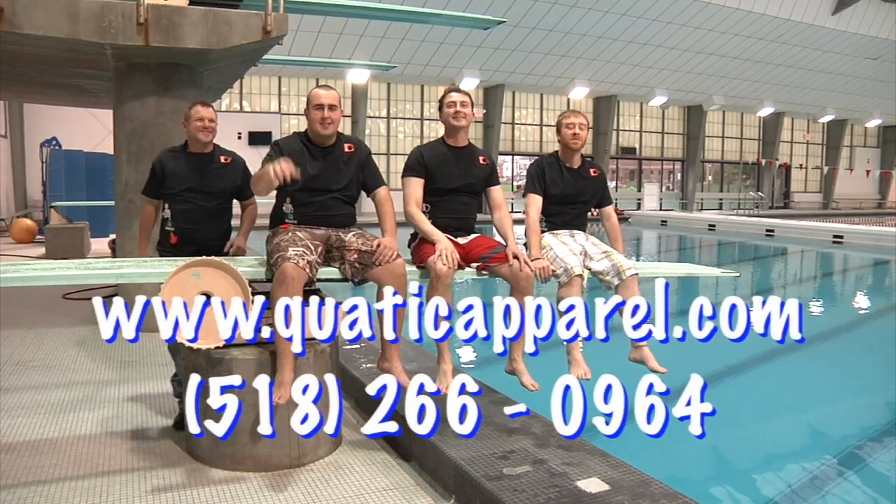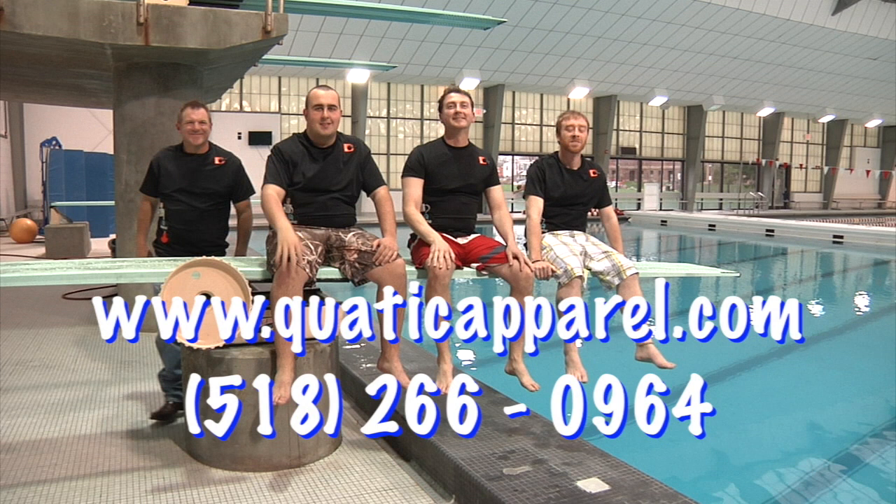For more information, contact the team at www.quaticapparel.com, or you can call 518-266-0964. Call today!